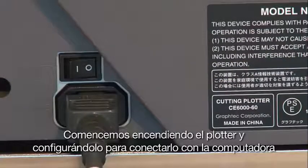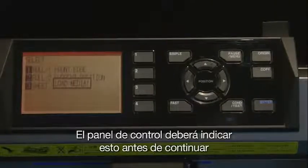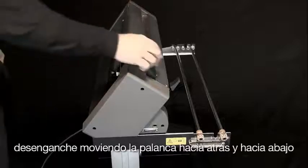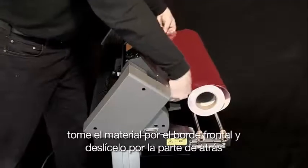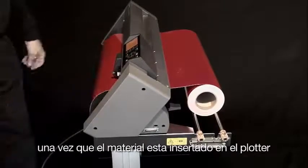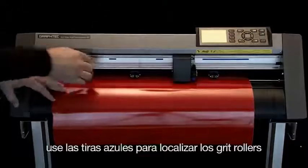Turn on the power. A new unit first asks what language to operate the cutter — English, Spanish, etc. — so select the language first. The control panel will indicate that media needs to be loaded. If you have a roll, place it on the media stock rollers in the back. Unlatch the wheel by moving the media latch backwards and down — this will raise the push rollers. Take the front edge, place it through the back slot, and advance it through the front. Once the media is inserted, move the push rollers to each side, ensuring they are directly over the grit rollers. Use the blue strips to locate the grit rollers.